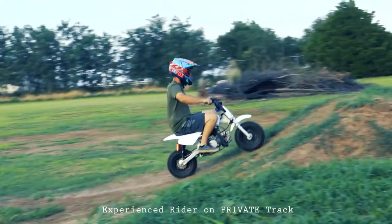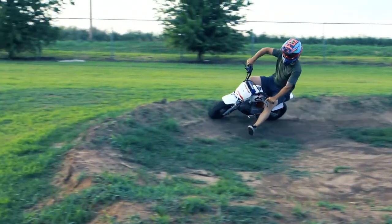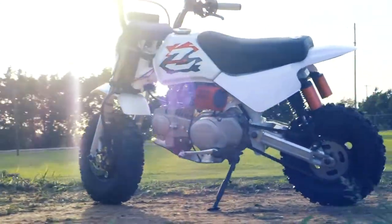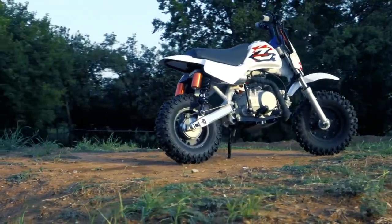Features consist of an easy and fast assembly, extremely durable, long-lasting pit bike chassis based on the Honda ZR, a plus-two extended frame as well as an extended swingarm.